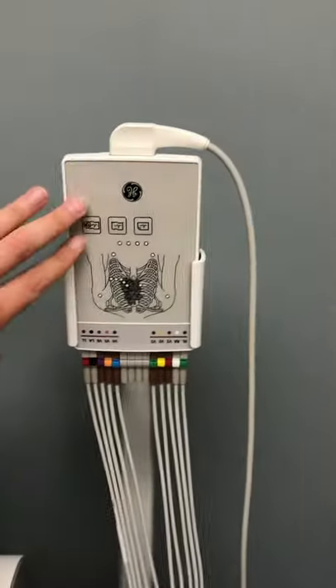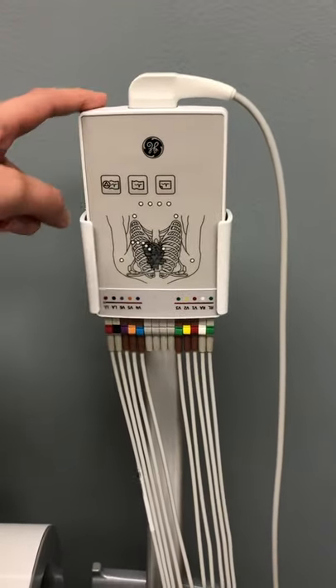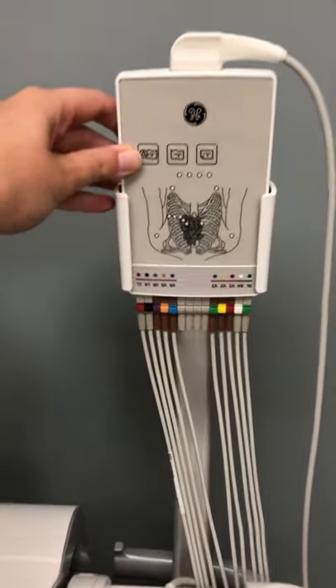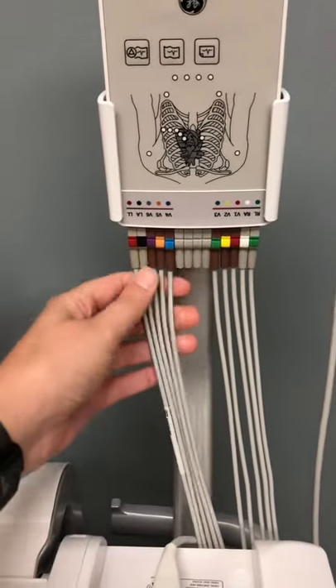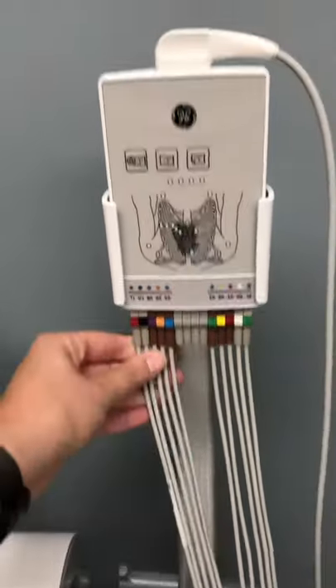Around the back, we have purple sani wipes and a set of gloves. Up top, you'll see the lead box. This does need to sit upside down in its holder — this is to help prevent wear and tear of the leads, so make sure this is upside down.